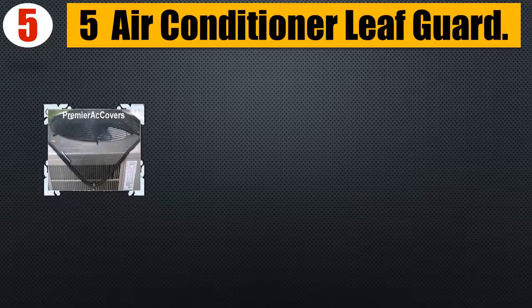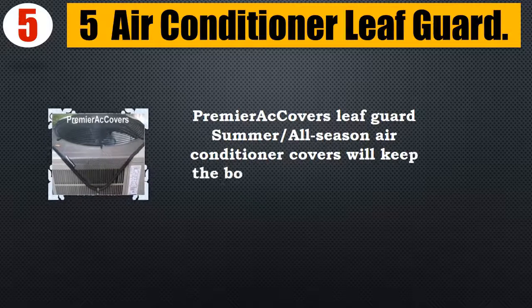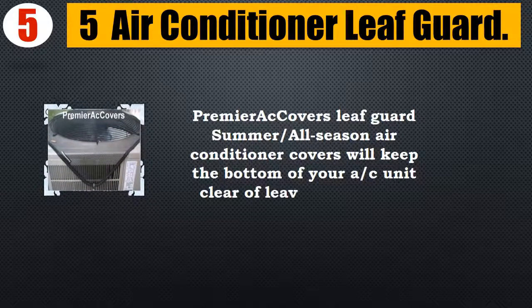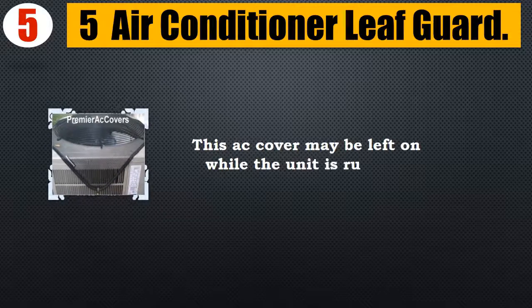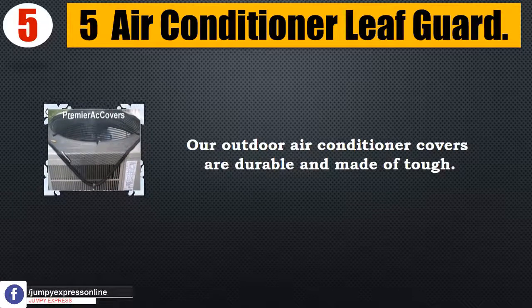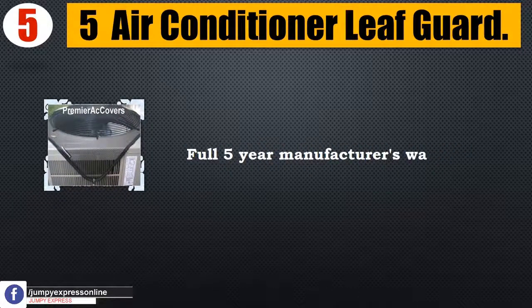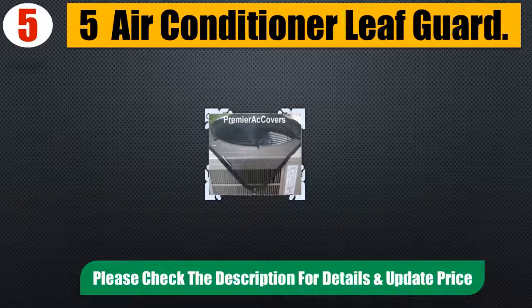Number 5: Air Conditioner Leaf Guard. Premier AC Covers Leaf Guard Summer Slash All Season Air Conditioner Covers will keep the bottom of your AC unit clear of leaves and debris. This AC cover may be left on while the unit is running. Our outdoor air conditioner covers are durable and made of tough material, with a full 5-year manufacturer's warranty. Please check the description for details and updated price.